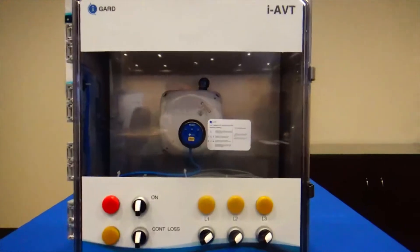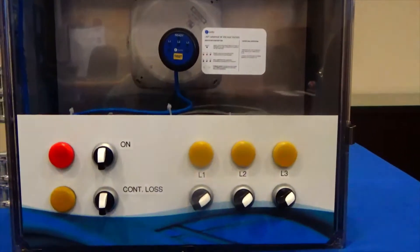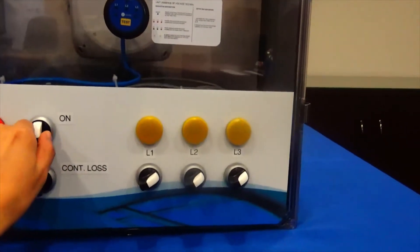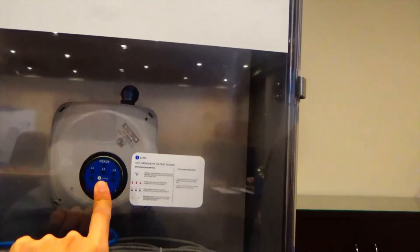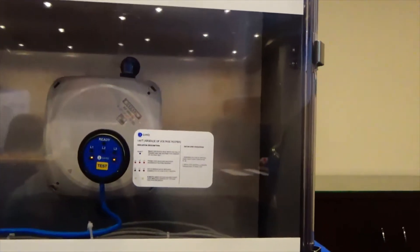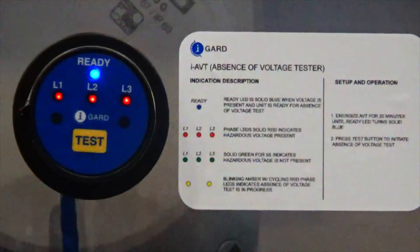The display unit is placed at the door of the cabinet through a one and three-eighth inch diameter cutout. The display unit and the control unit are connected via a Cat5 cable. The display unit is very small but provides a total of six LEDs and one test button to initiate the absence of voltage test.